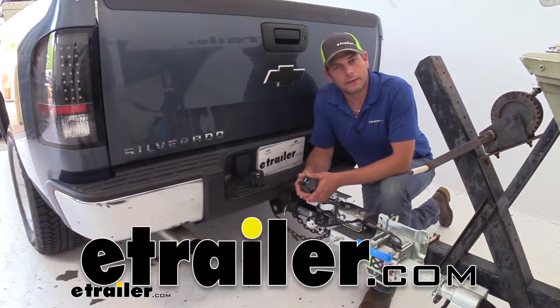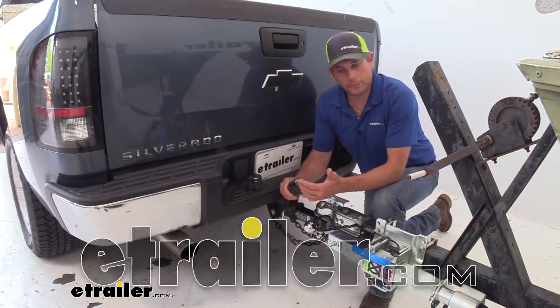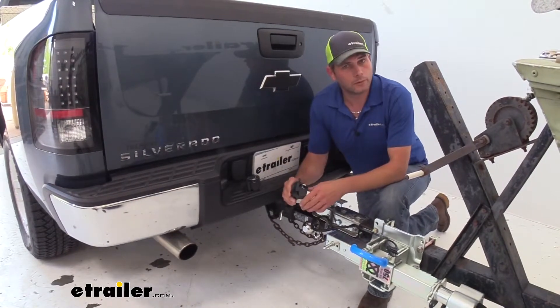Hey guys, it's Randy here at eTrailer.com. Today we wanted to take a few minutes and explain a six-pole adapter. We've got a couple of options here we wanted to show you.